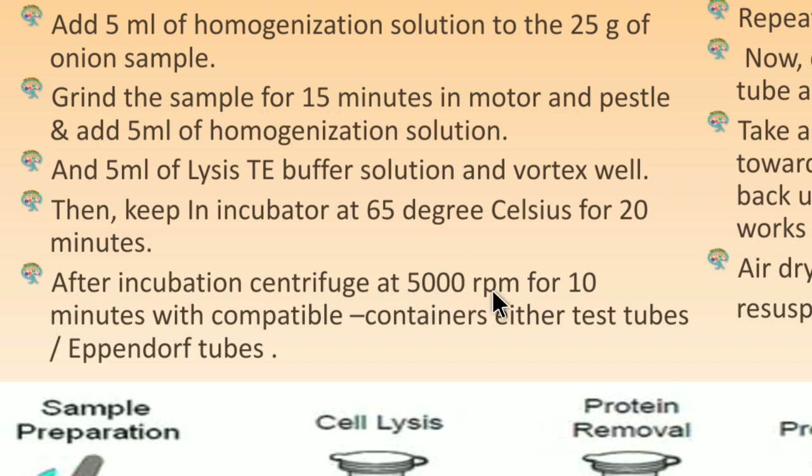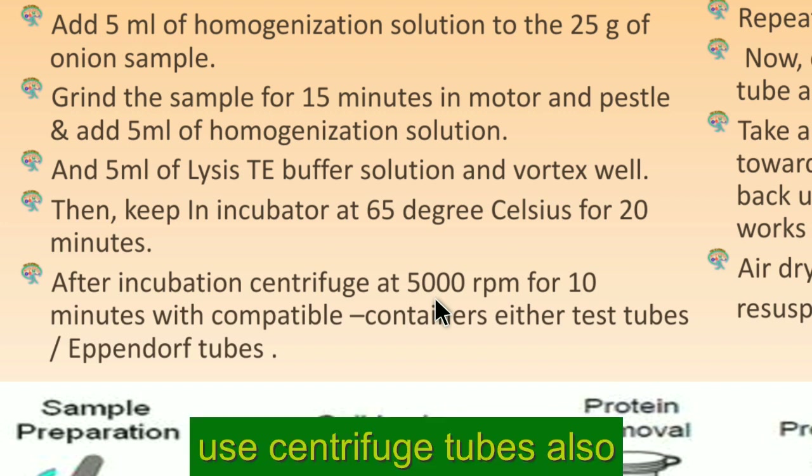After incubation, centrifuge at 5000 rpm for 10 minutes using compatible containers — either test tubes or Eppendorf tubes. For tabletop centrifuges that hold test tubes, you can use test tubes directly at maximum speed. Use containers compatible with the centrifuge you have, whether Eppendorf tubes, micro test tubes, or other compatible containers.